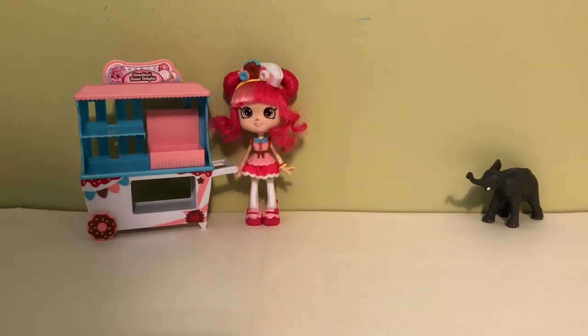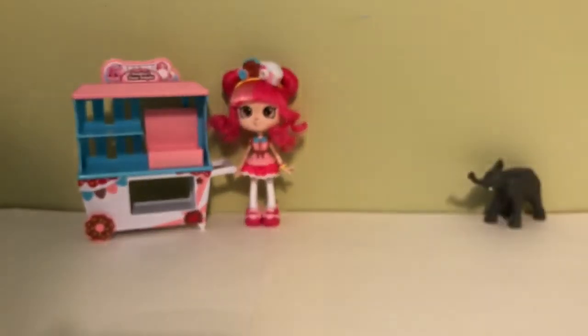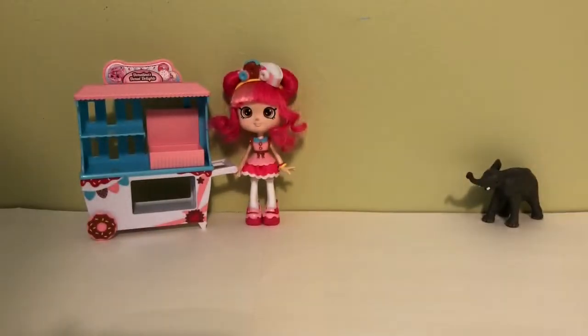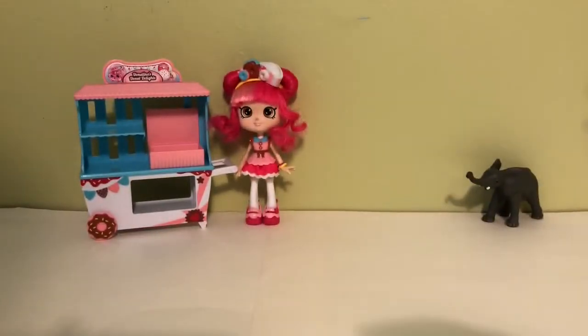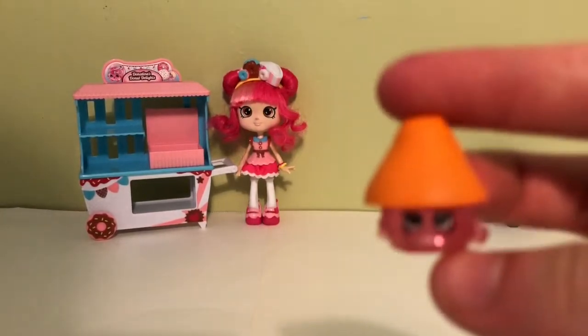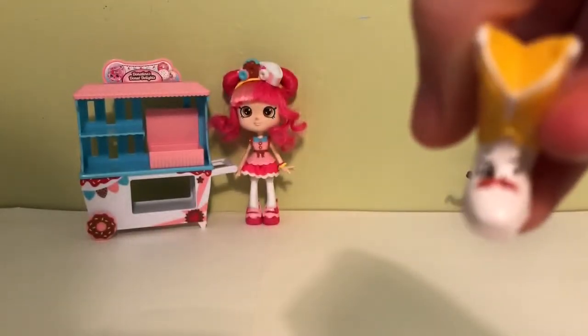Now we can move on to season 2 Shopkins. Starting off we have Sweeps, and then Peeta Plunger, Olivia Oil, Lisa Litter, Yummy Gum, Dippy Avocado, Cute Boot, Zappy Microwave, Mary Meringue, Chloe Flower, Lana Lamp, and Betty Boot. I love the little mustache on her. So those are my season 1 and 2 Shopkins.